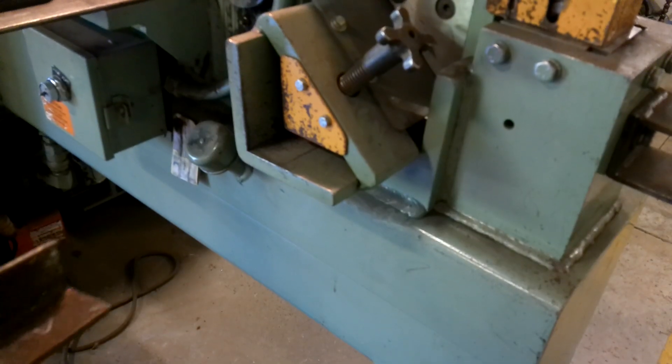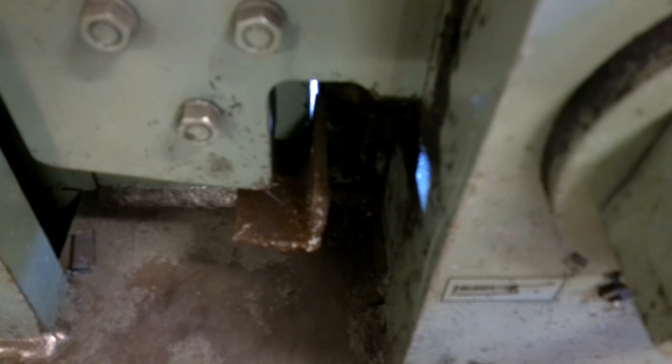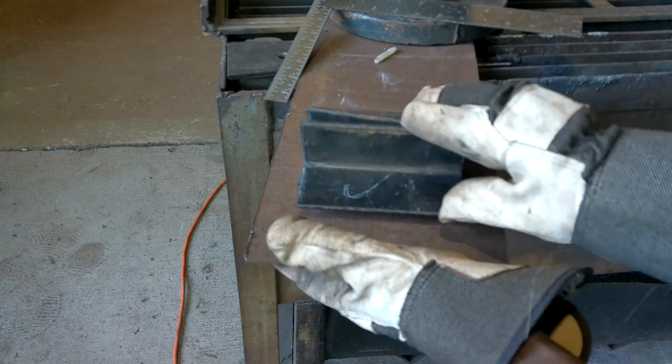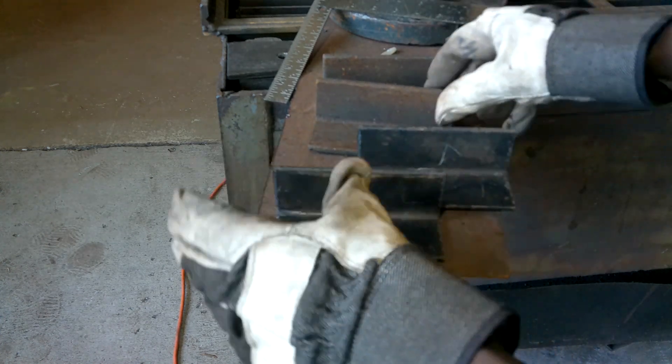Then it's time to cut them out on the good old shear. Of course this can be done by hand, but I would not recommend it - in my experience, every time I cut stuff by hand, even when I cut it on the line, I'm still off. So I got all four pieces of angle iron cut out, all the same size. You gotta love modern machinery - I sure do.